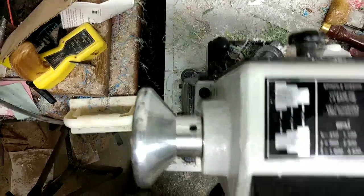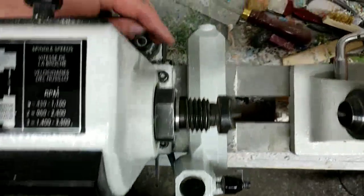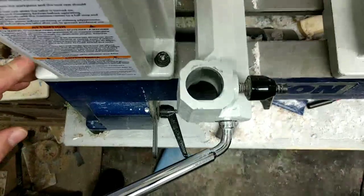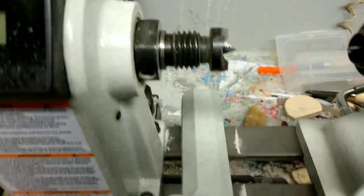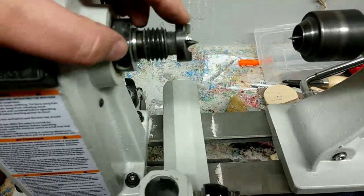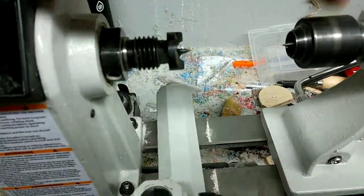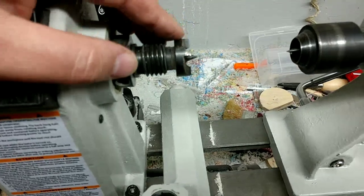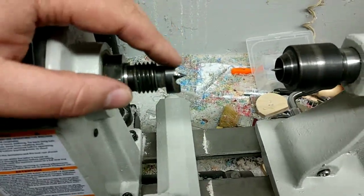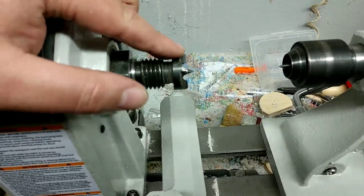Now for step two: there are four bolts that go around your headstock — one here, here, here, and here. Those four bolts allow you to move your headstock within the ways. For mine, I had to adjust just a little bit side to side in order to get my new tail stock to line up, because when I got my old tail stock it was off side to side and up and down.